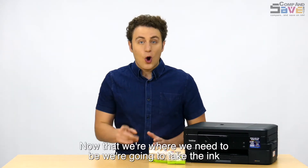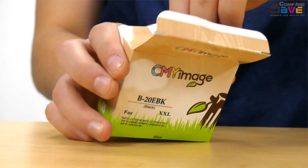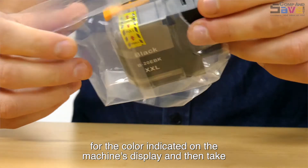Now that we're where we need to be, we're going to take the ink out of the packaging. Open the new ink cartridge bag for the color indicated on the machine's display, and then take out the ink cartridge.